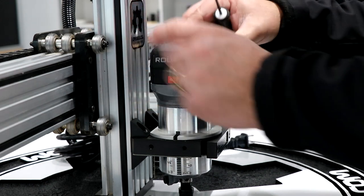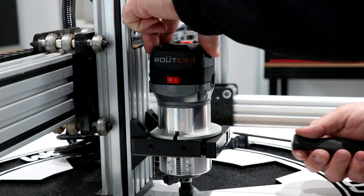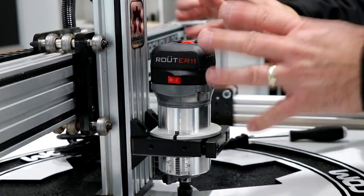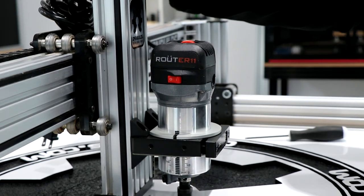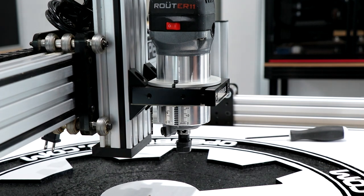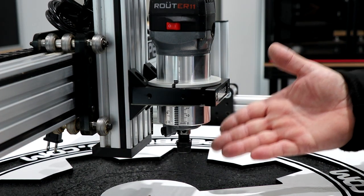Go ahead and square this top part up a little bit with the back and just tighten these down. Try to give it a little twist, make sure it's in there good. That looks good. We'll go ahead and lift this back up. That gives you a nice good indication of where this should be mounted in the mount. And that's how you install the router 11 on a machine like the LEED 1010.